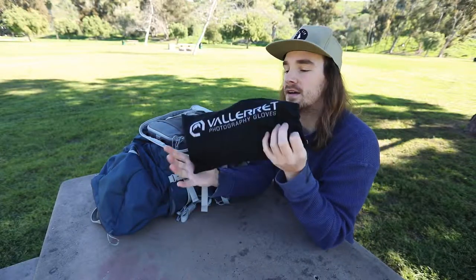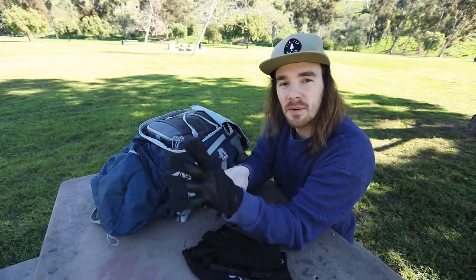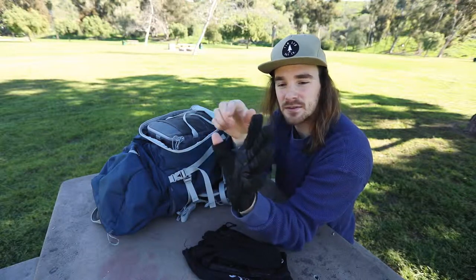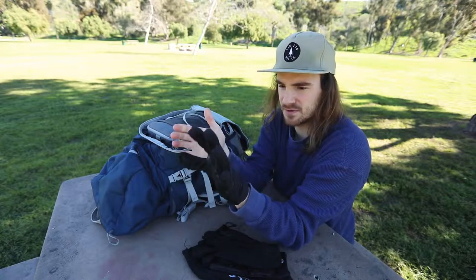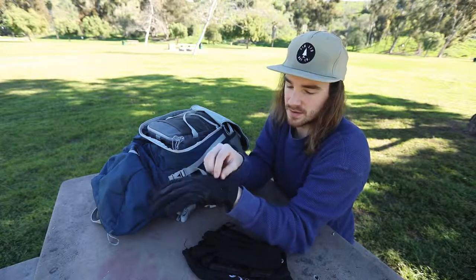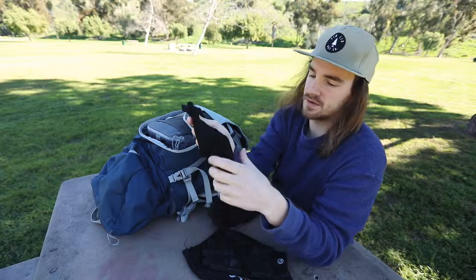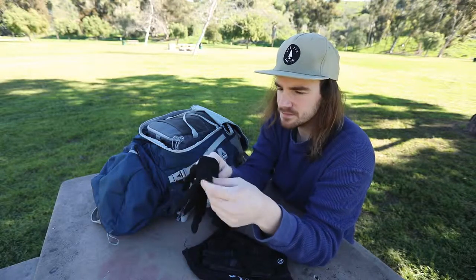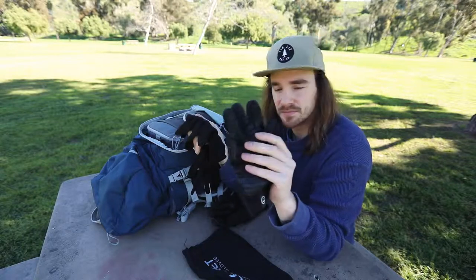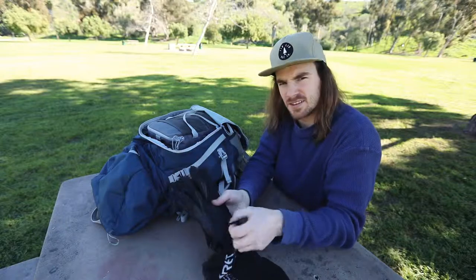On cold days - Vallerret gloves. They are the best. They have little finger slots that are magnetic, allowing you to control and touch your camera without taking the whole glove off. I've had them for about a year and they're holding up really well. They have a little zipper for a lens cloth and a little heating pad. I also have the glove liners - I've only needed these when the temperature was below 20 degrees Fahrenheit. The liners are touchscreen accessible with a little rubber tip. Get some Vallerret gloves, guys.